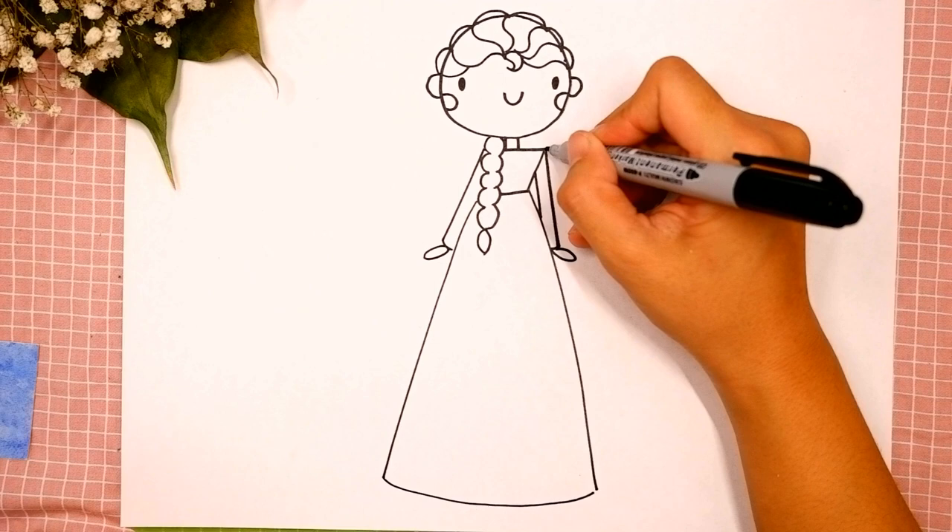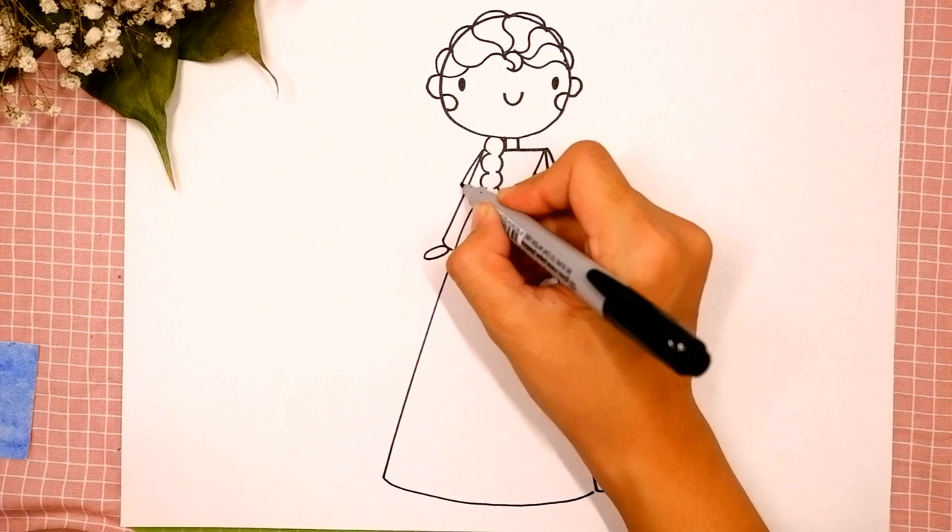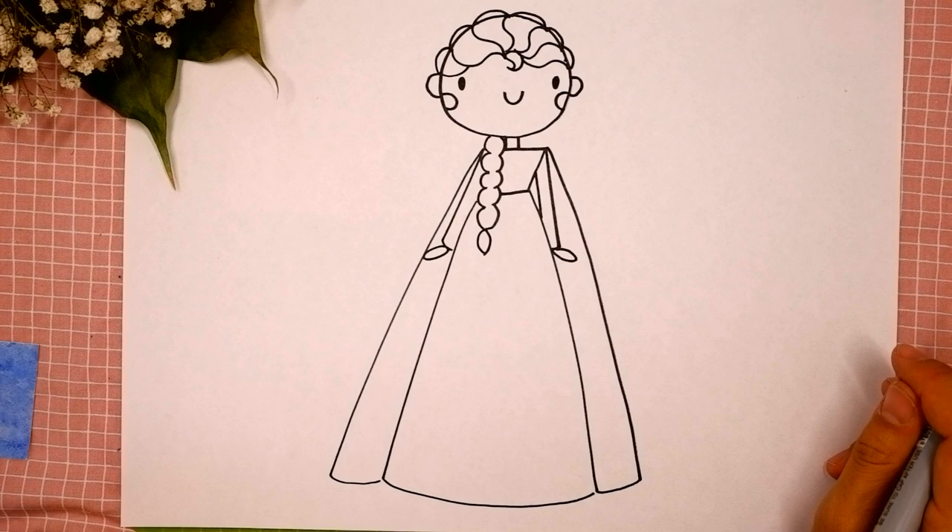Now let's add some details: draw a V-shape over here on the first and the second. Then let's draw the cape: diagonal line over here on the right side and connect it with the bottom of her dress. And the same step on the left side: diagonal line and connect with the dress.